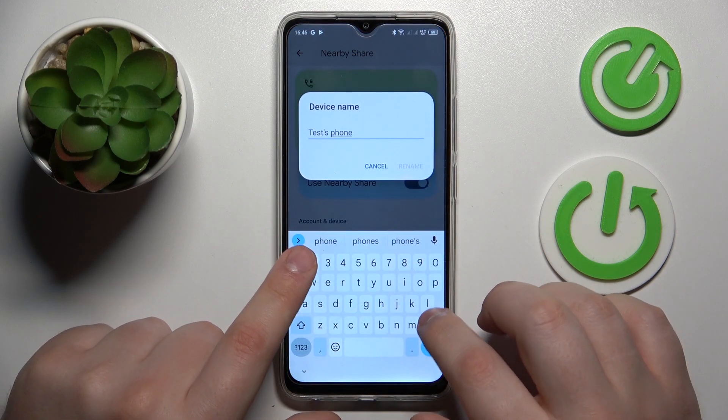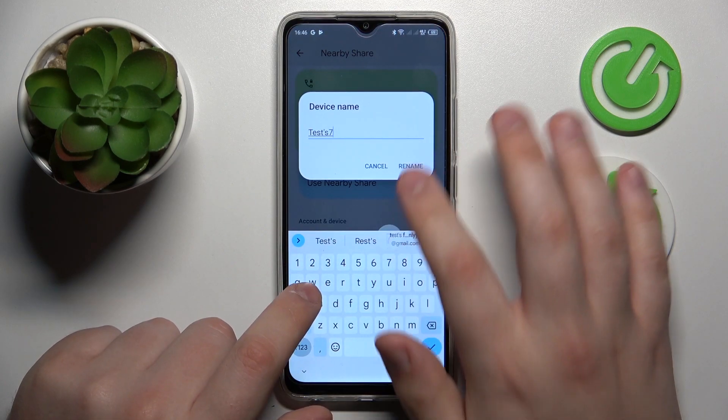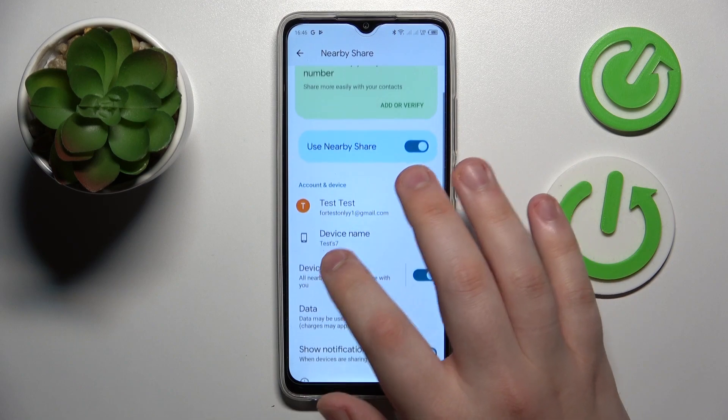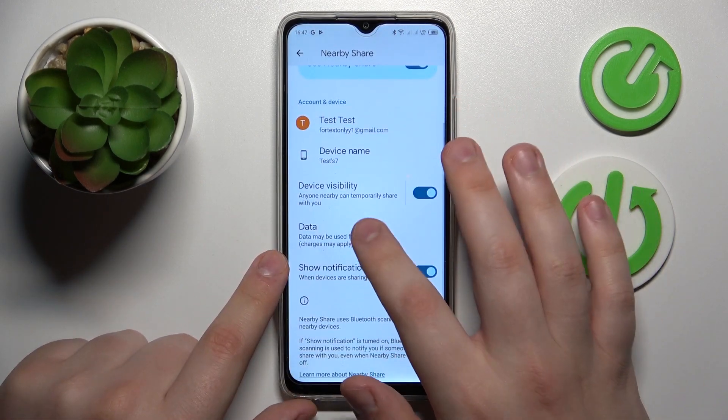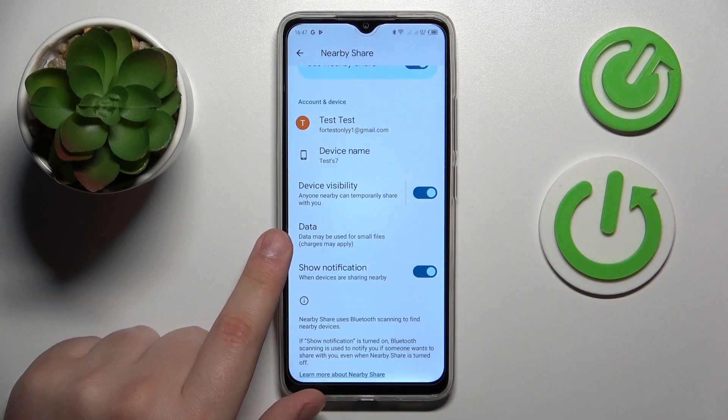From here you can rename your device if you want to. You can manage and configure its visibility as well, and modify the data mode that will be used for the file transfer.